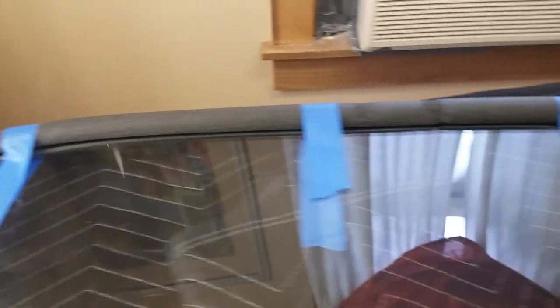And there's step one. The full perimeter is covered with pipe insulation. So for a couple dollars we protected the edges.